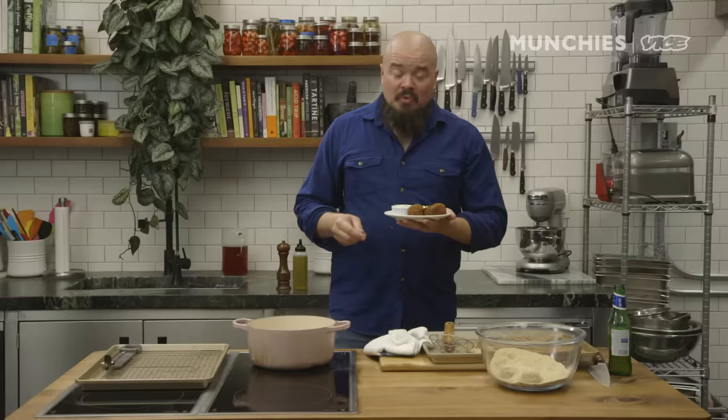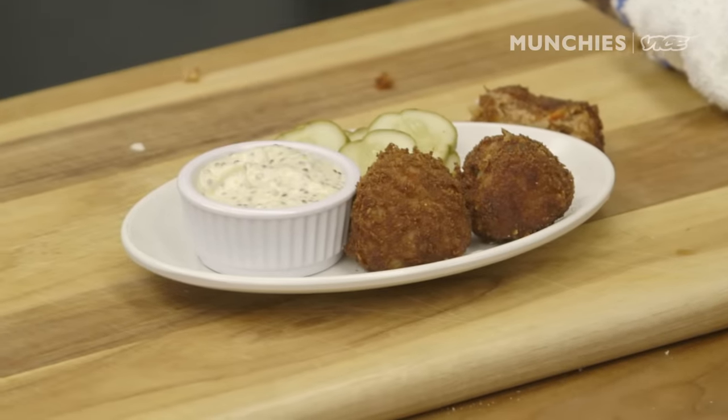Boudin with a little Creole mustard aioli — otherwise known as mustard mayonnaise — and some pickles. This is a wonderful Cajun snack. Thank you guys for joining me at Vice Studios over here in Brooklyn. I'm Isaac Tubes, we just made boudin. Love you guys.